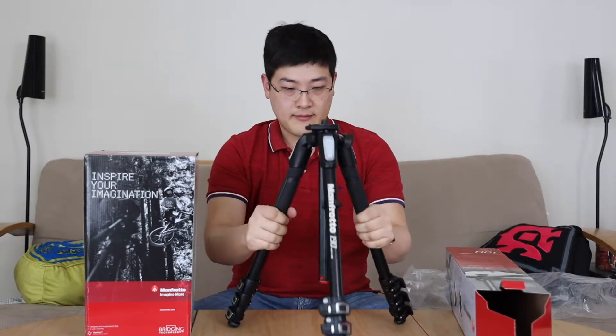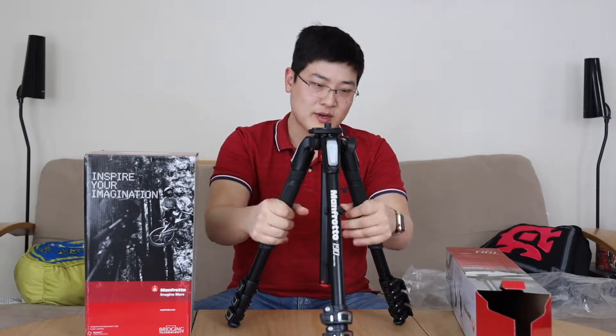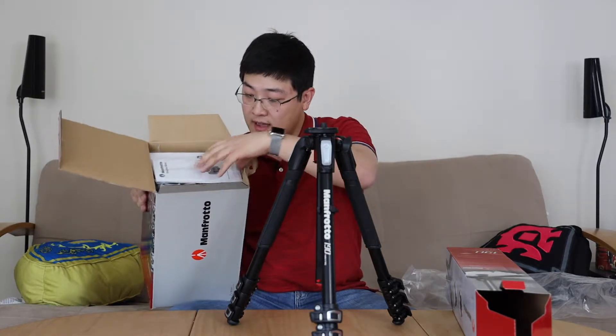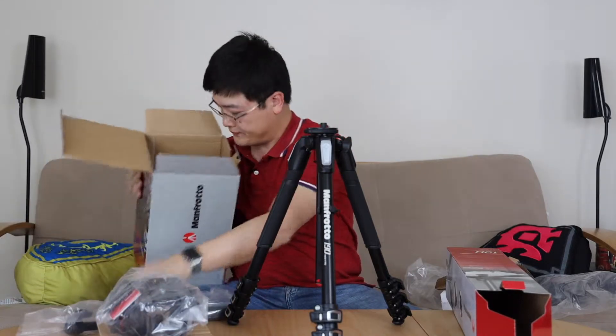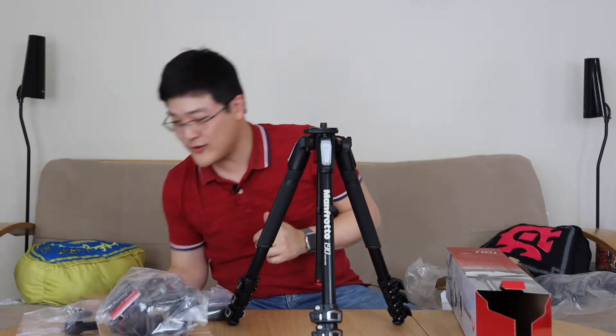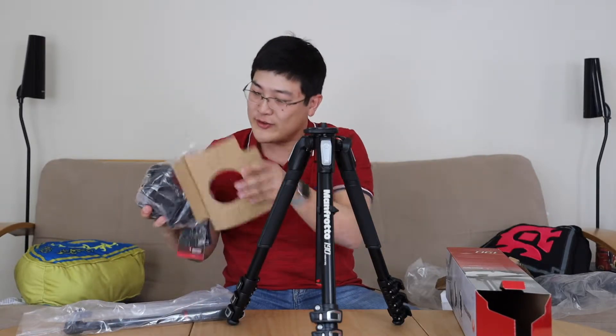You've got two rubberized grips that feel very good in the hands. For the fluid head — since I'm going to be doing more videos from now on — I'm going to be needing something to pan and tilt a little bit. In the box for the fluid head you've got the manual, the actual head, and then the handle. There's not much else inside — it's quite a bit bigger of a box than you'd really need.